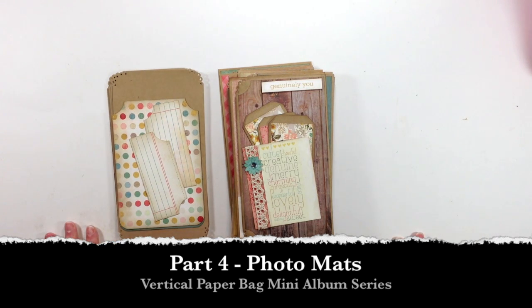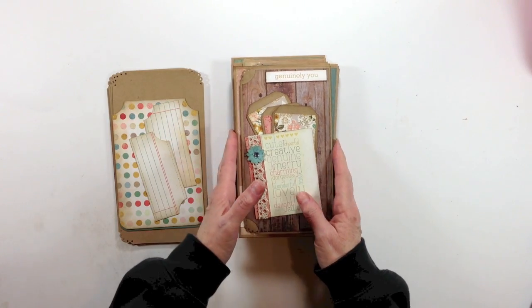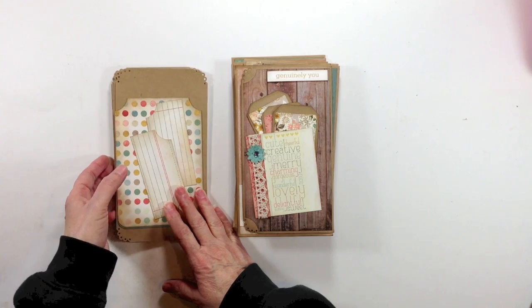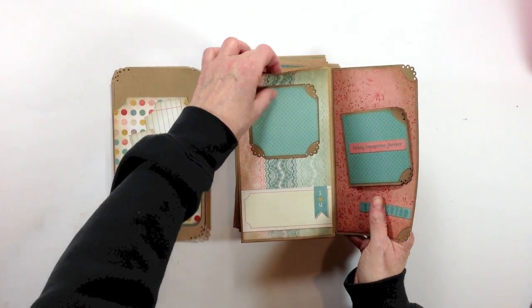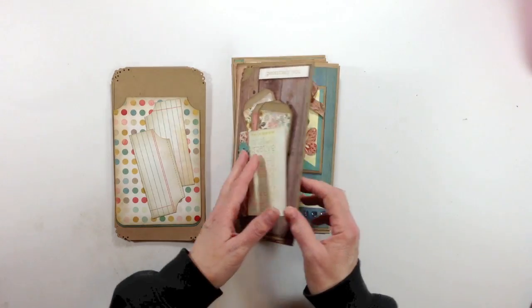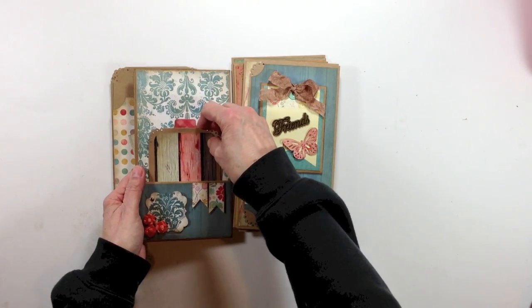I'm thoroughly enjoying myself seeing all the comments and it's just been a blast for me. So what we're going to do is I'm going to give you the dimensions for the photo mats that go inside our paper bags, as well as the sizes for the little photo mats that you might want to put inside here.